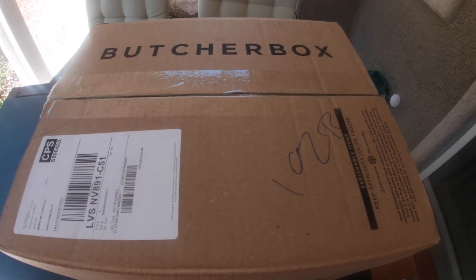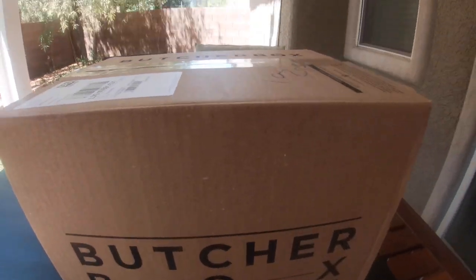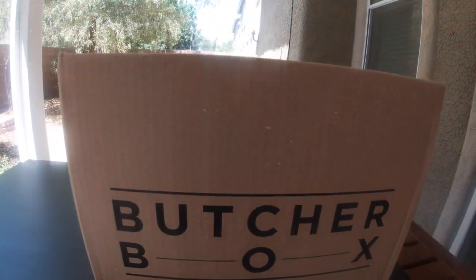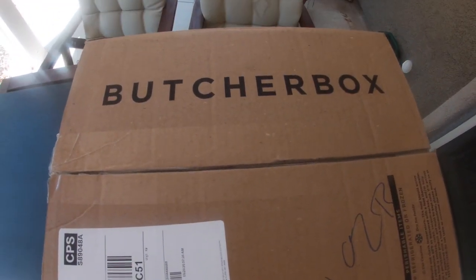Alright guys, this is my third ButcherBox, and this, I believe, is an all-beef box. So let's check it out.